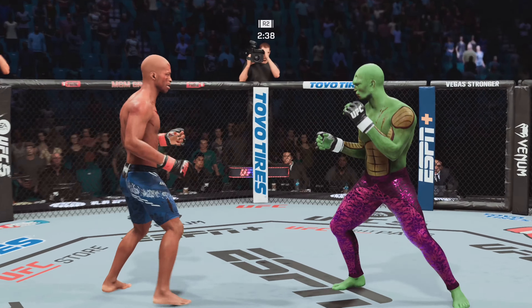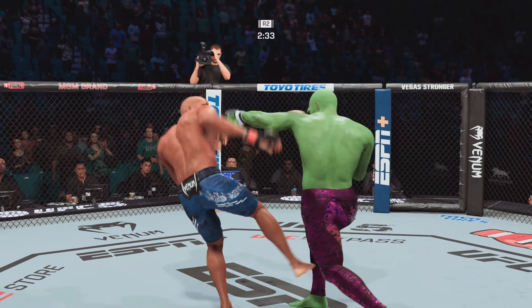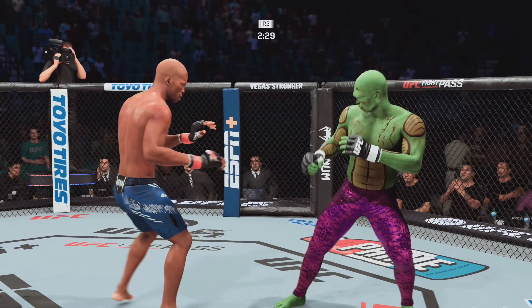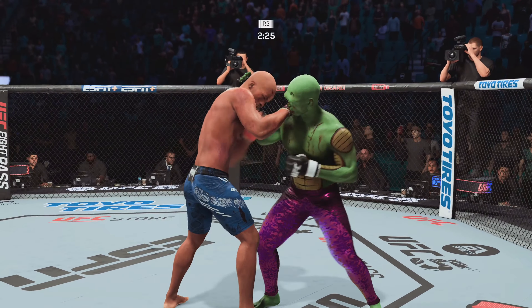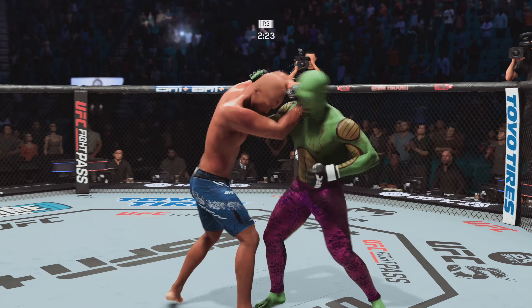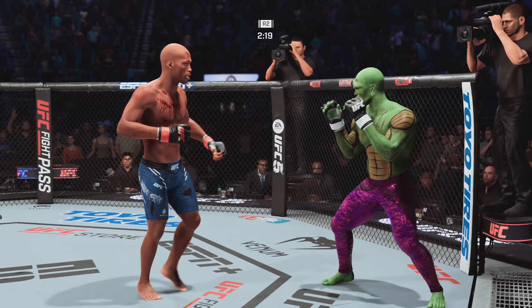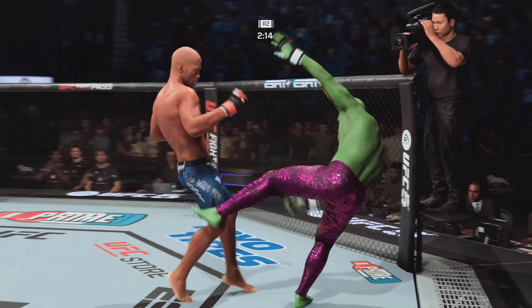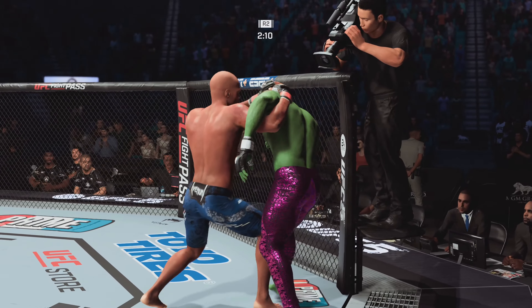Both fighters throwing heat now. You see some redness on that calf — he's starting to slow down a little bit. Starting to really hurt him. He fires a little bit, but starts holding on now, not doing the damage, just looking to recover. Changes his stance. Throws that tee. You can catch a body kick, but you've got to step off to the side — you just can't take it clean.